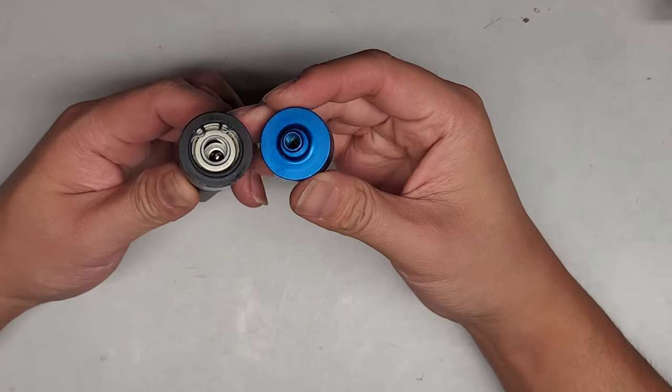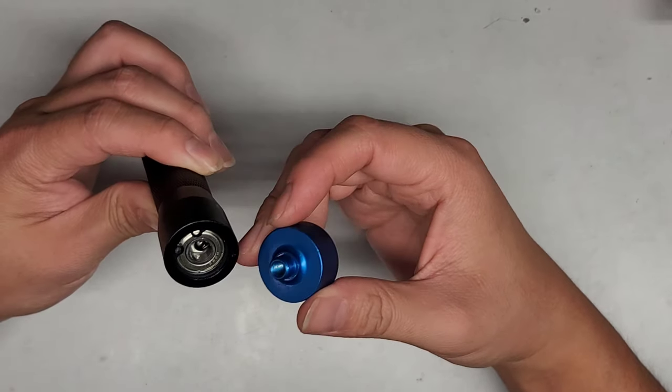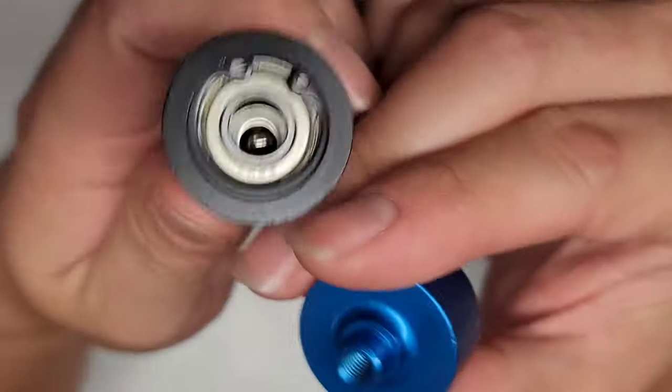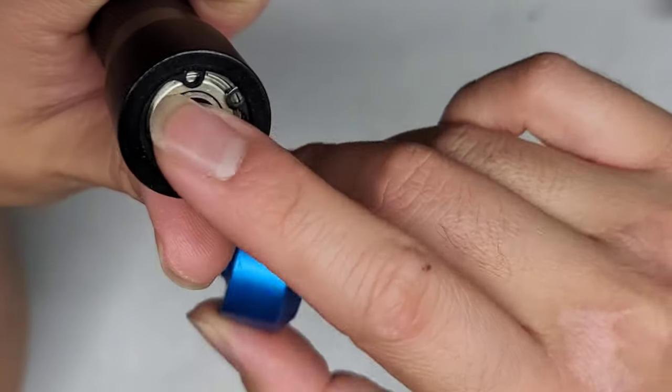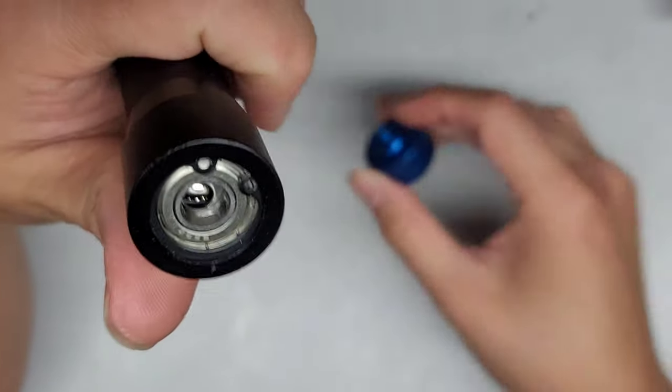Anyway, we're going to have to — I'm going to try and fix this. I don't know how this came out, but as you can see, there's a screw in there that screws into this piece, and it holds it onto this bearing.